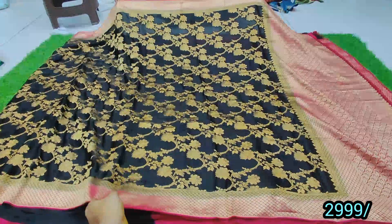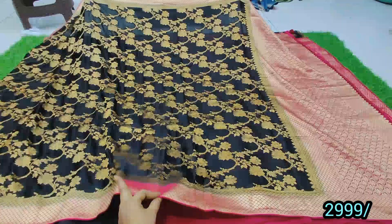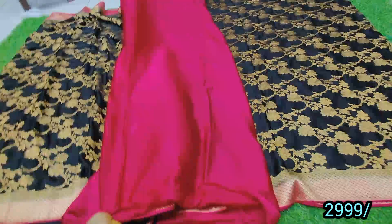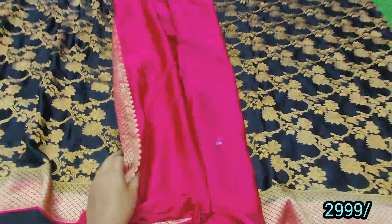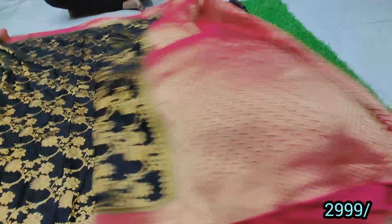This is a black with pink color combination — it is only two colors. It is a reasonable price with a nice blouse in pink color. It is only 3,000, with free shipping. It is a pure pattu style.